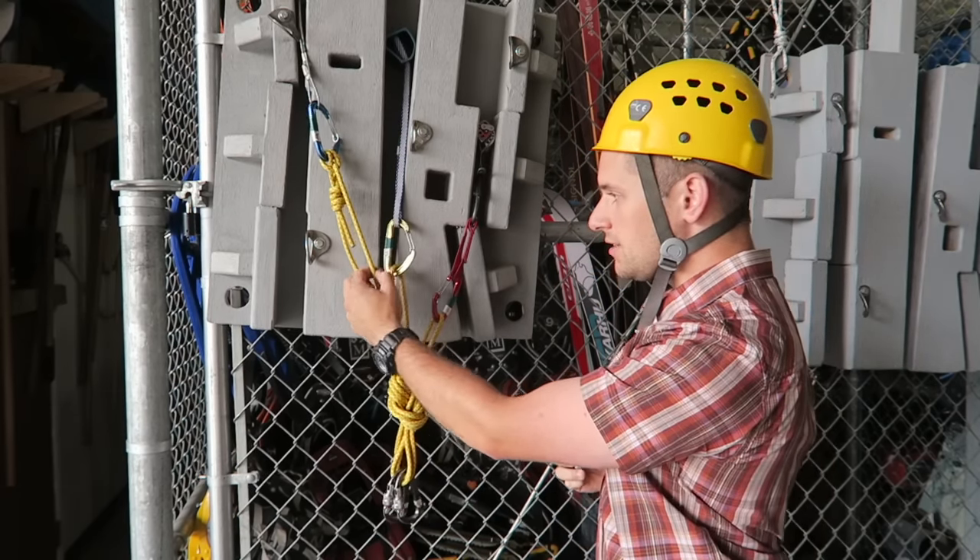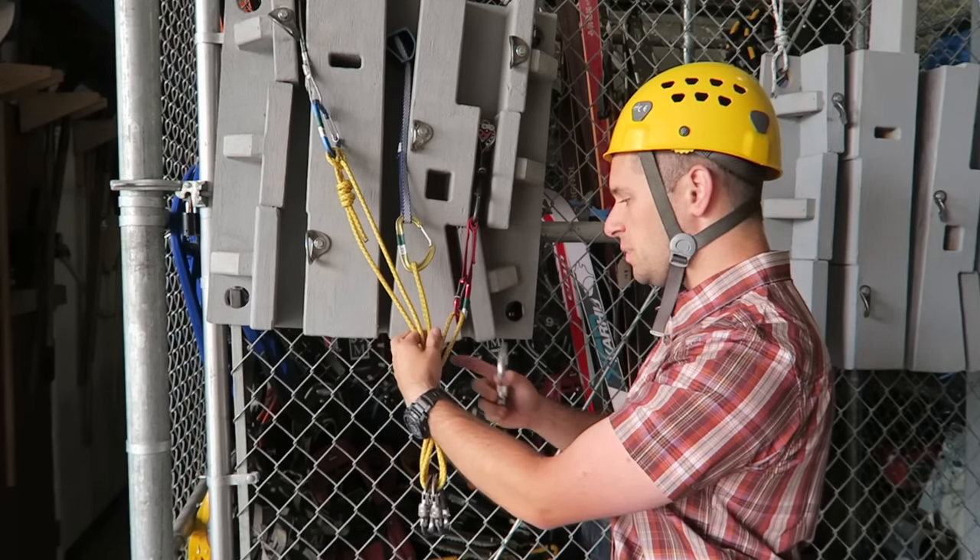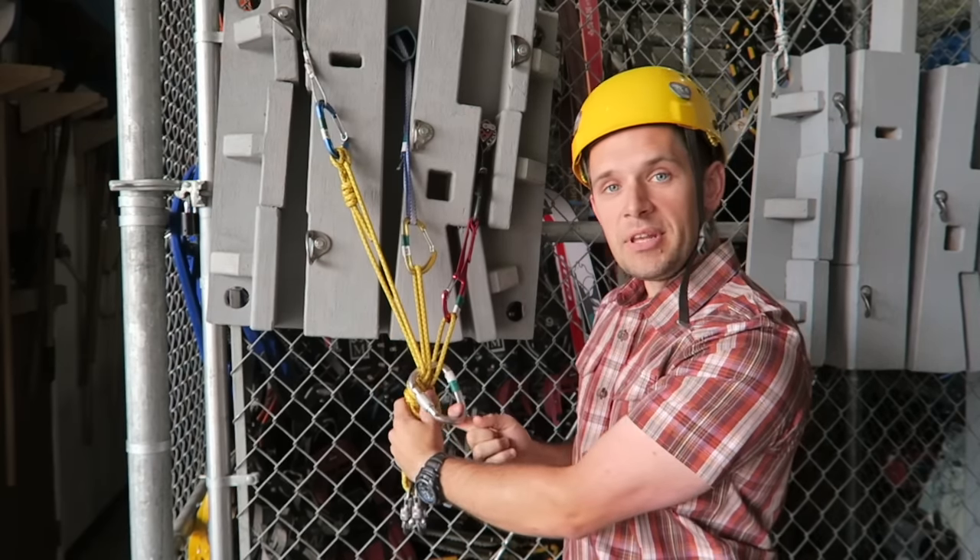I grab the strands, bring the locker up, and tie a figure of eight knot. I add a second locker at the power point. Then for the shelf, I take one strand from each piece of pro and clip in there.